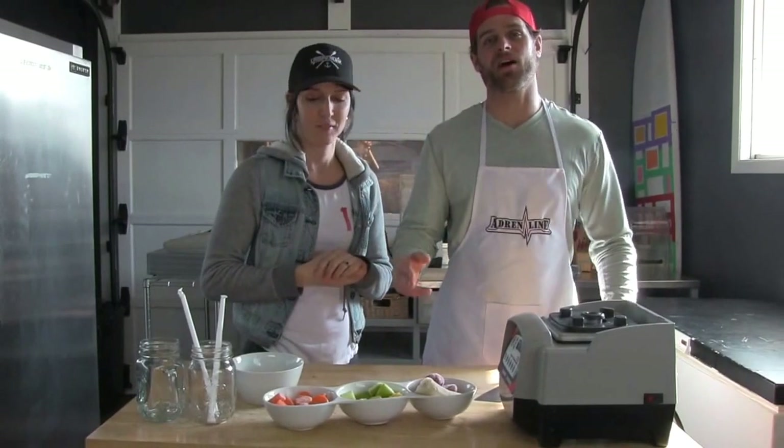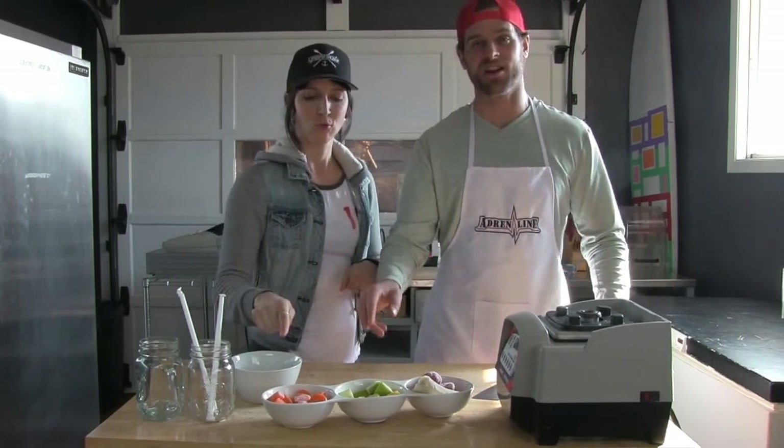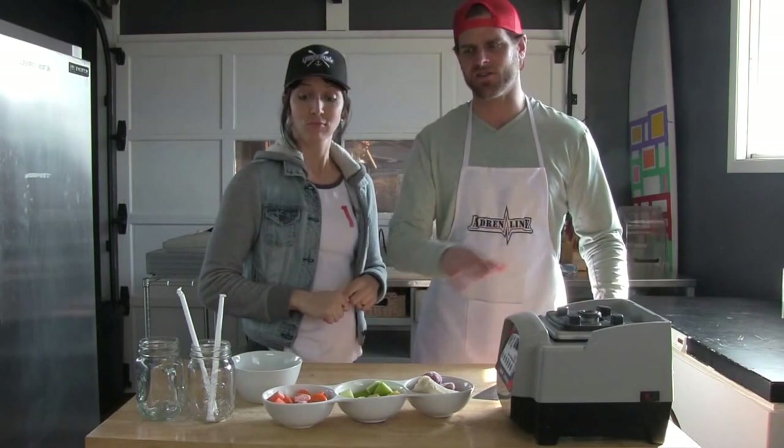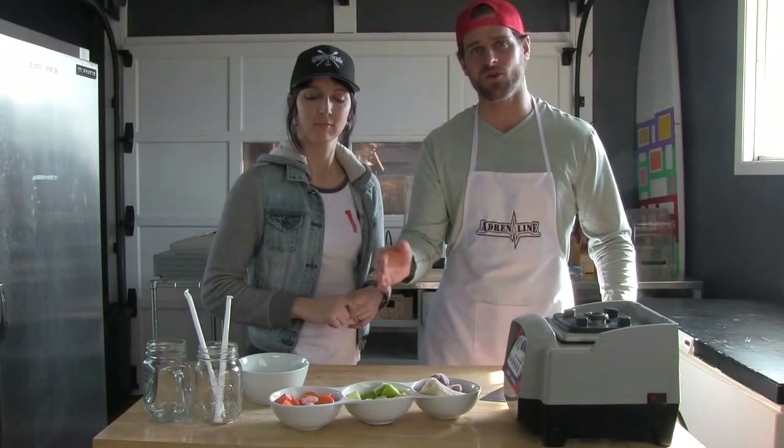Today we're going to be making up another smoothie — definitely our specialty, what we love making. So we're going to do one that's made with carrots. That's your base ingredient. Carrots are so good for you. Anytime you can put vegetables in your smoothie, you should definitely go for it.